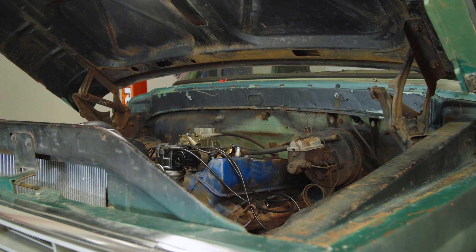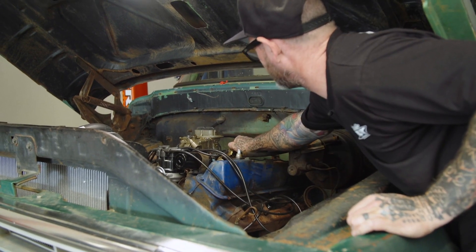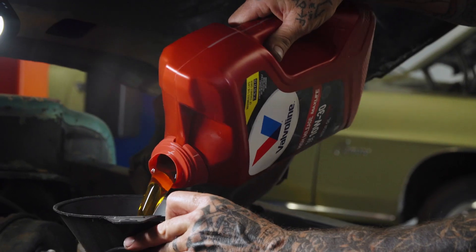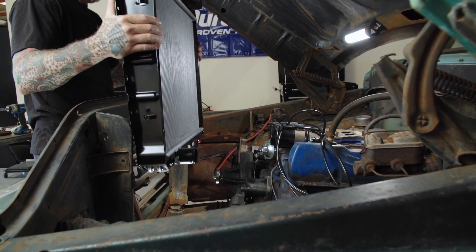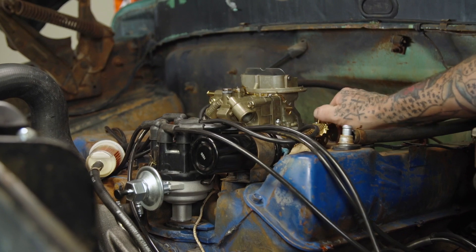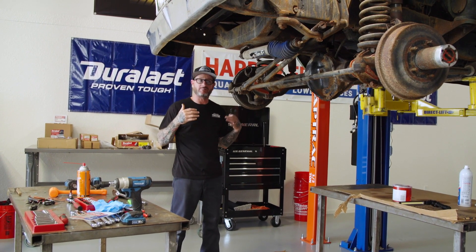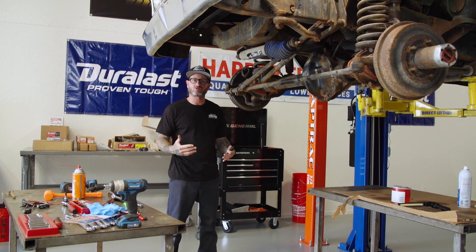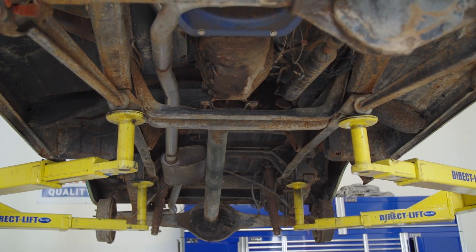In part one, what I did was got the truck running, got all the mechanicals done on the engine. We did water pump, carburetor, a basic tune-up with a distributor and cap and rotor, plugs, wires, got into the radiator with a new one, really got everything fine-tuned to get this truck running. So that's why now in part two I want to make the truck safe to drive. The brakes weren't working at all, so that's why I'm starting with the brakes and then I'm heading to the shocks.